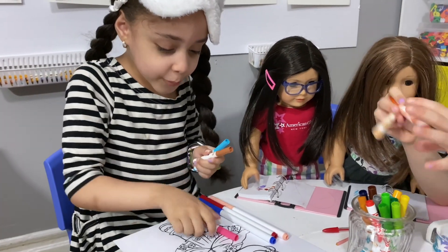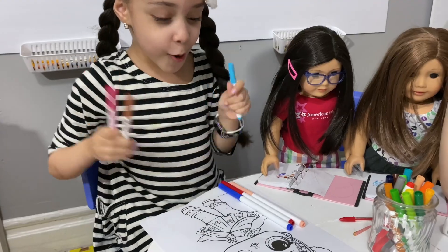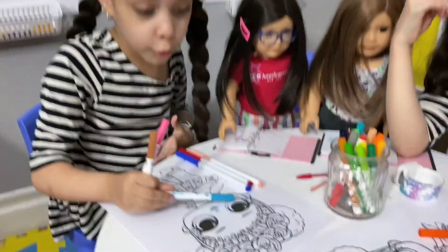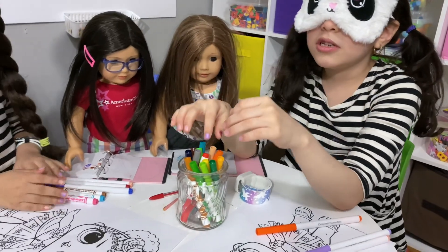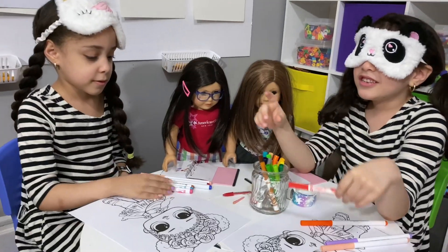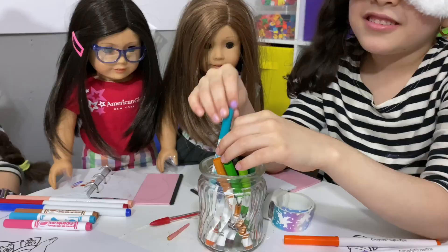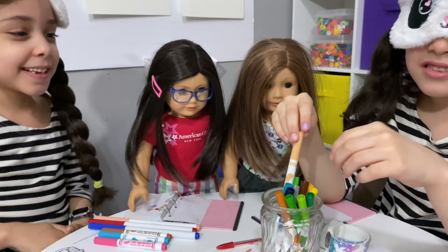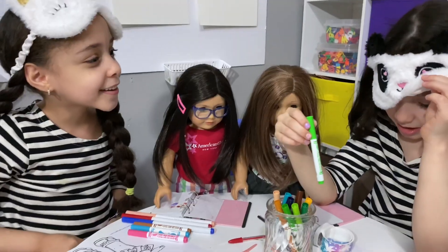I have blue, brown, and pink. I also have pink but I see. I also have light blue for yours. I'm just going to color one. I have pink. I'm going to color one.